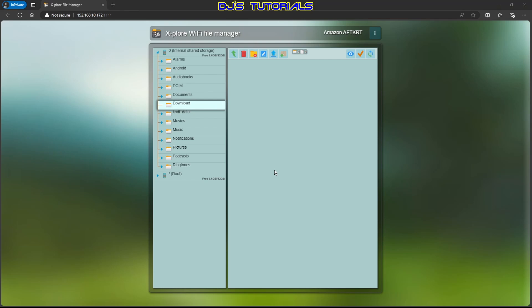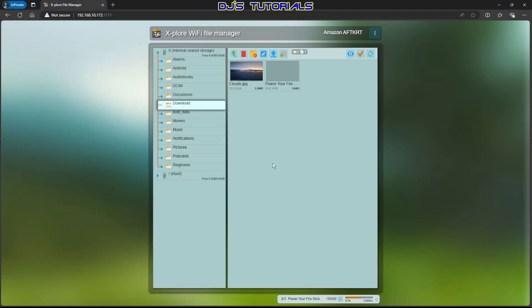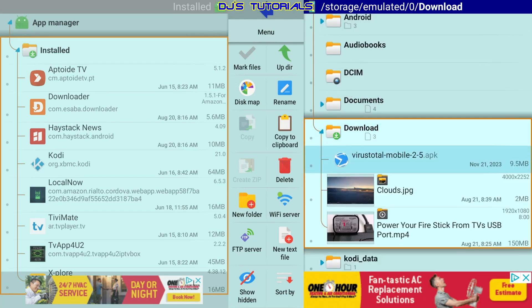If you want to upload files to your Fire Stick, go to the up arrow where it says Upload and click on it. Then navigate to the folder that has the files you want to upload — you can upload pictures, a movie, a video, or an APK. Select them and click Open. You can see them uploading. If we go back to our Fire Stick, scroll up, go to Internal Share Storage, then Download — the three files we copied earlier that we deleted are gone, and the three files we just uploaded are right there.